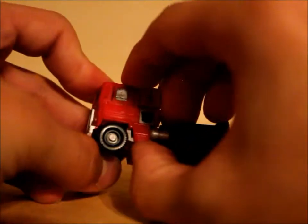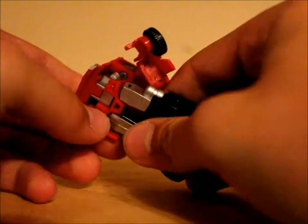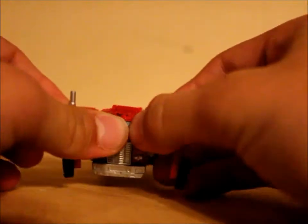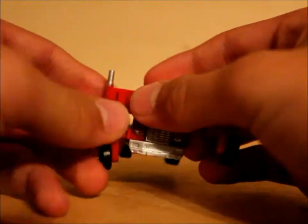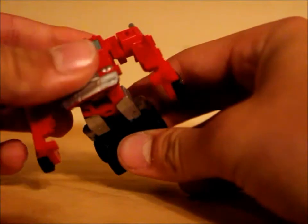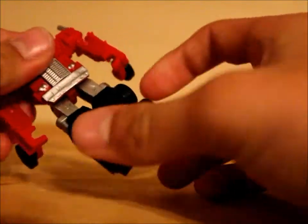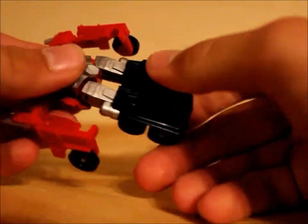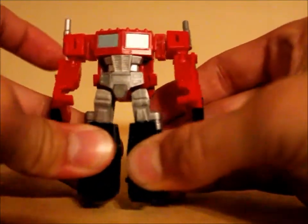First what you want to do is come here and untab his arms and fold them out to the side and then out. You can extend the elbow if you'd like. Then take his legs, pull them down, spin his torso, split the legs.